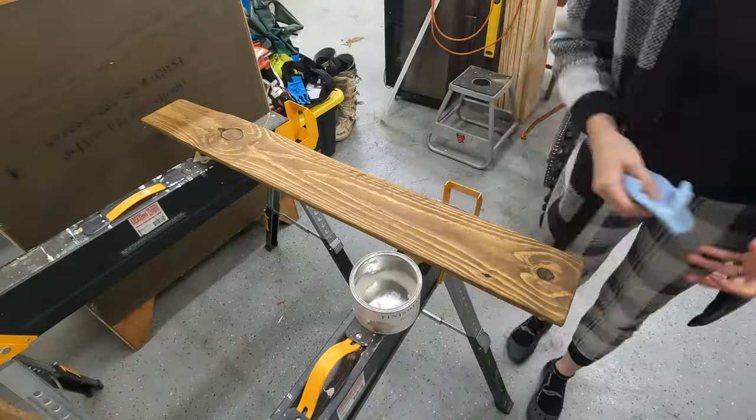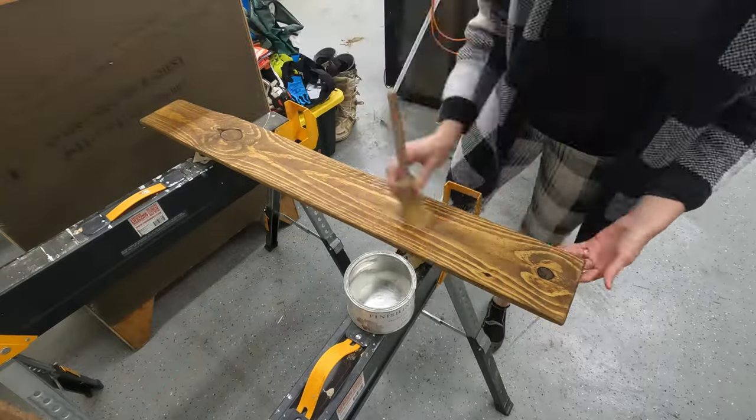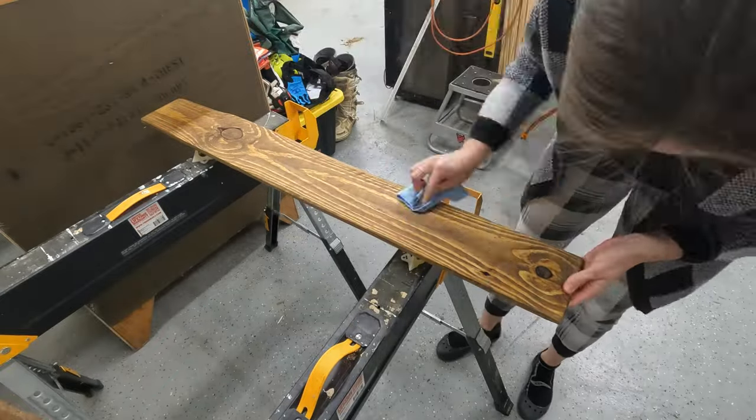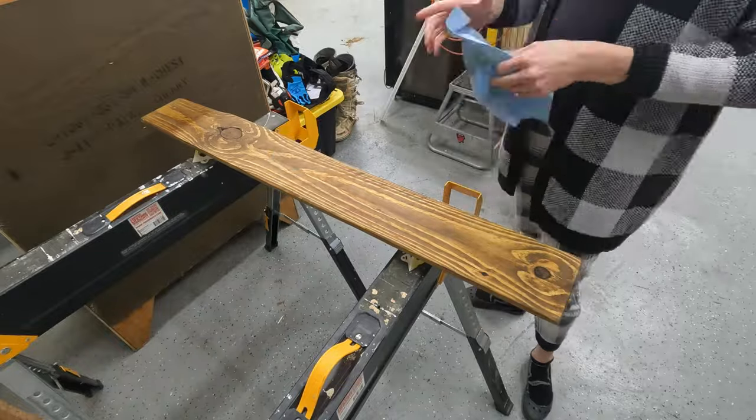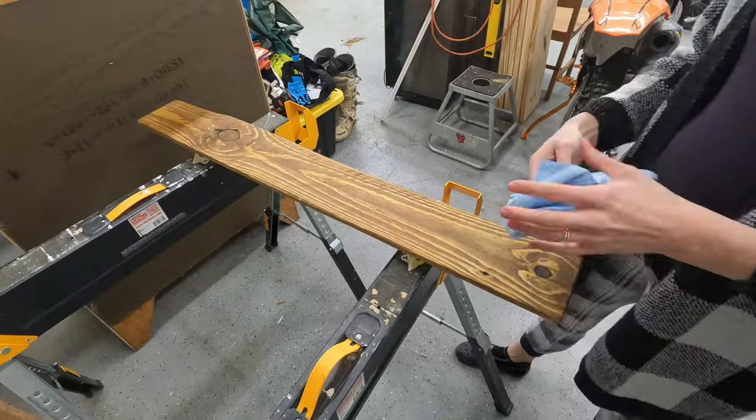The last step is sealing the wood. I grabbed just a bit of clear furniture wax and buffed it into the wood with another lint-free cloth. This step isn't strictly necessary, but it will help lock in the stain and makes the wood buttery soft and easy to clean.